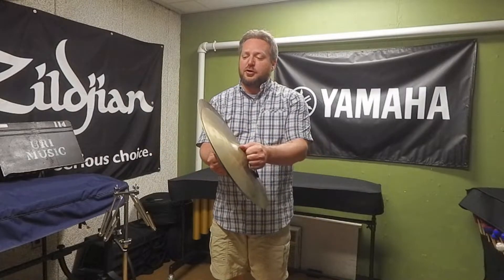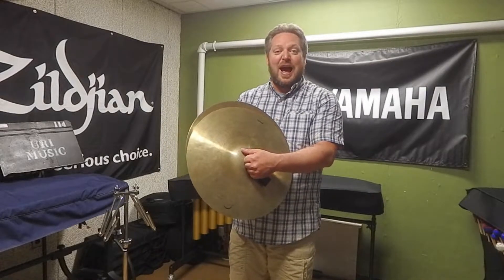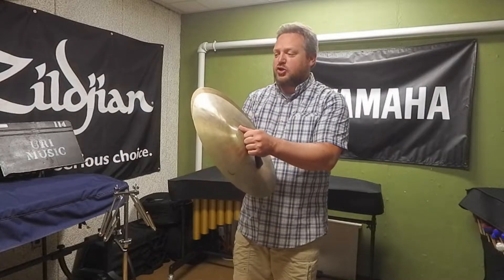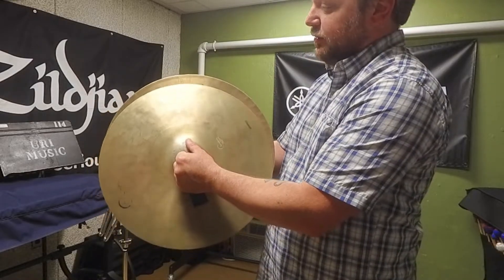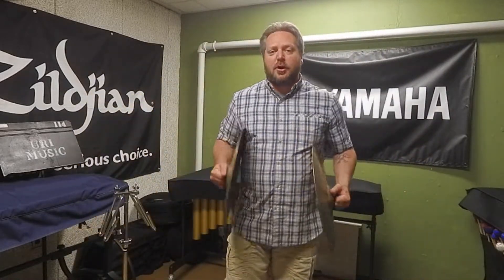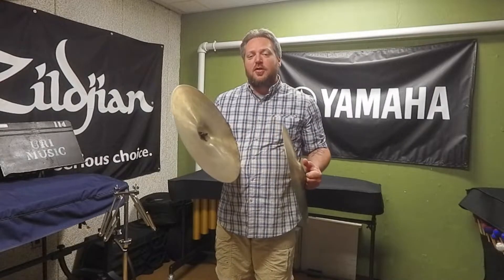I hold the plates at a 45-degree angle with my grip set up. I go offset down — don't put the offset on the bottom; put the offset up top where you can see it, so the top cymbal will go down an inch. I'm going to make an A-V-A motion. What's very important is that when you clash the cymbals together, you create a flam sound.